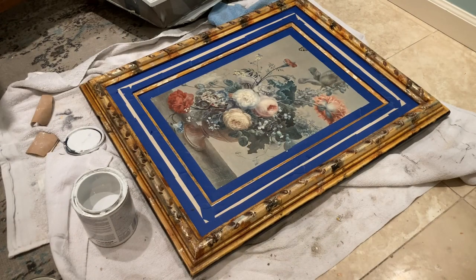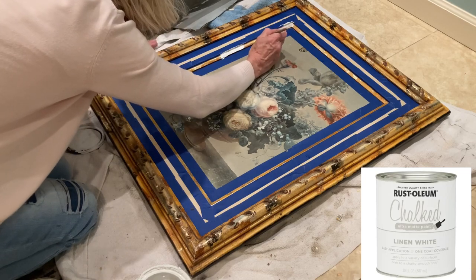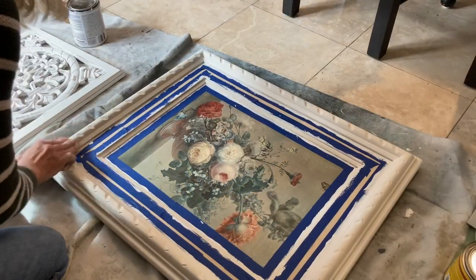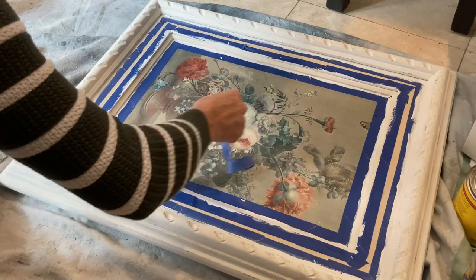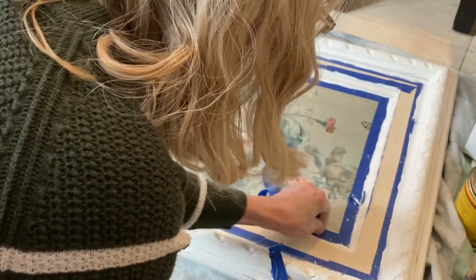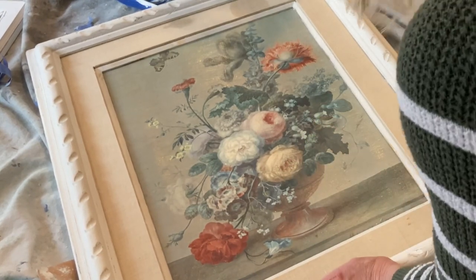Before painting the ornate frame, I taped off the fabric mat and the canvas. I still painted very carefully because I did not want the paint to seep under the tape or to splatter on the canvas. When the paint was dry, I distressed the edges and the detailing with some medium-grit sandpaper. Because I let the paint fully dry, the tape was stuck and was a little tedious to remove in some spots. A little paint seeped under the tape onto the canvas, but I was able to remove it with some good cleaner. As always, I sealed the chalk paint with a coat of clear wax.